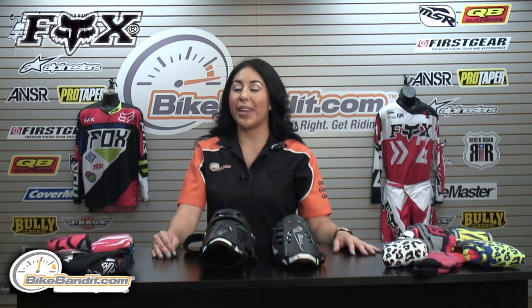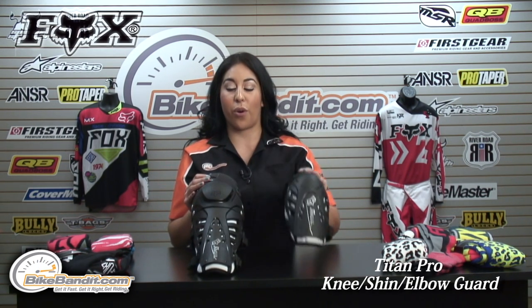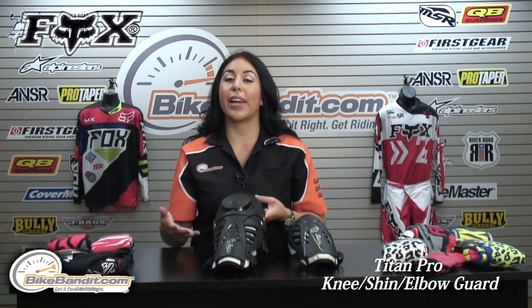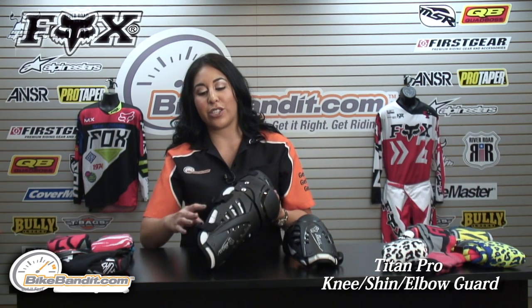Christina here for BikeBandit.com. In this video, we're looking at the Fox Titan Pro Knee Guard and the Elbow Guard. This is our most advanced guard in the Titan designs. They also have the Titan Race, which is our mid-level, and the Titan Sport, which is our entry-level. You might want to check those out at BikeBandit.com for more information.